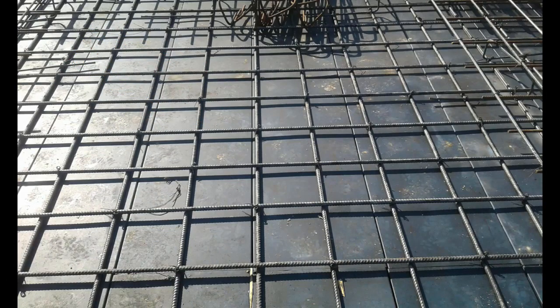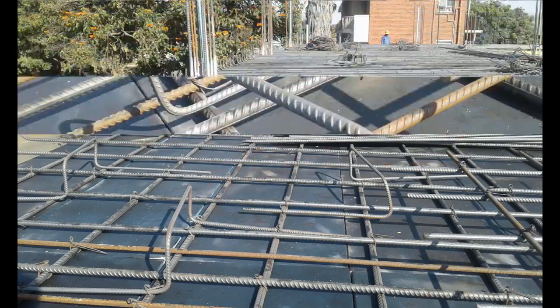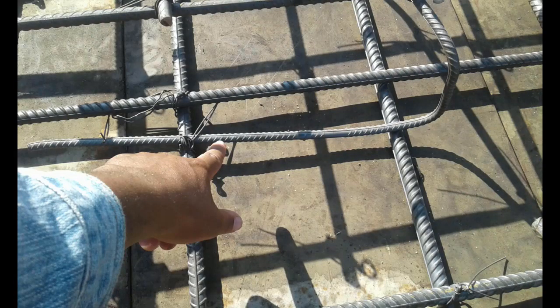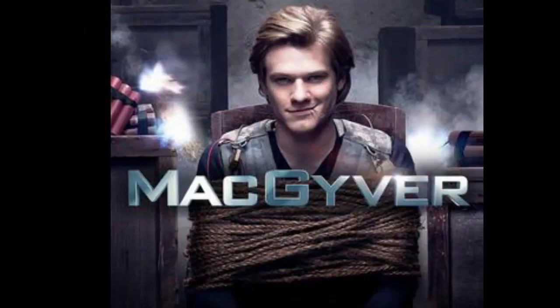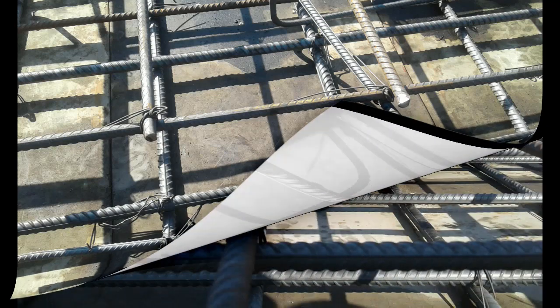Once the bottom steel is laid, the next thing they do is place the stews. One common mistake a lot of people make is they detail and schedule all the steel required but forget to include stews, meaning site workers have to improvise and find ways of supporting the top bars. Once the stews are in place, the next thing is to place the top bars, and voila — you have your slab cage nice and neatly done.